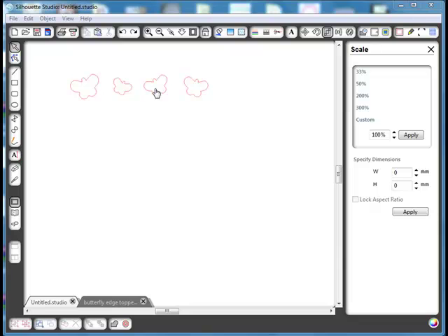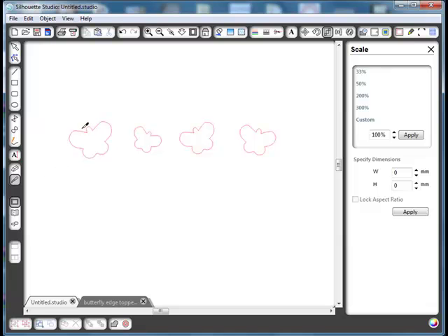We want this butterfly and this butterfly to have no center, so that when it's cut it'll just cut the two wing shapes and leave the center part attached. Let's zoom in. Take the knife tool and we're just going to slice straight down the side of the wing into the bottom, then take it again and do the same to the other side. Select the center part, drag that out, and delete it. You can see we've got two halves, but at the moment it will still cut the complete wing out because we've got a cutting line down the center.